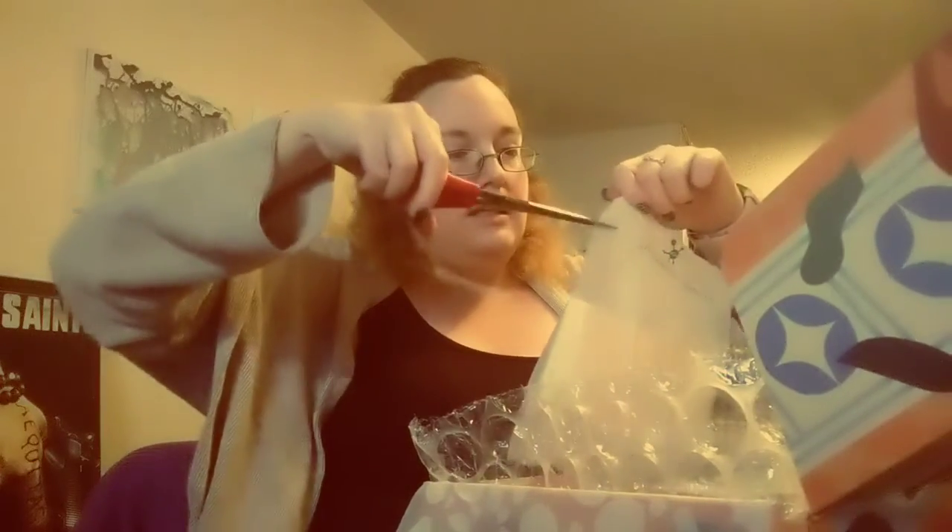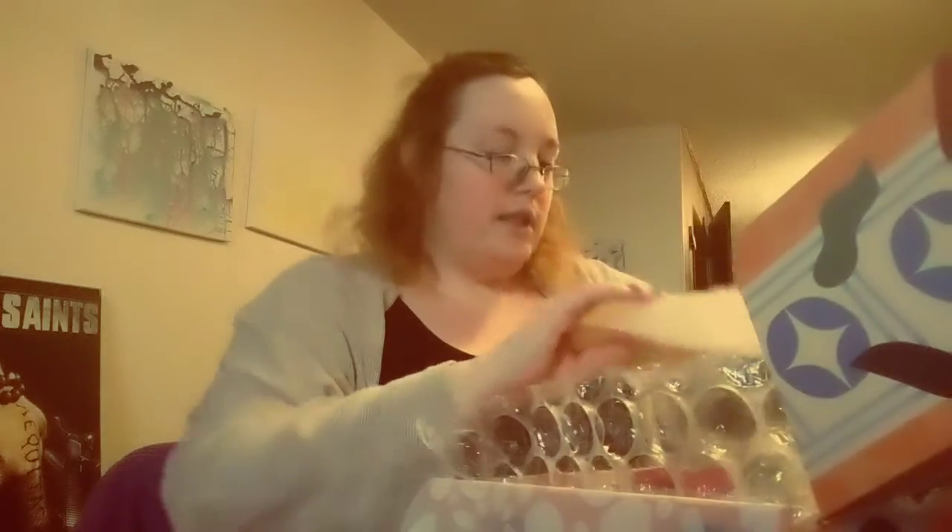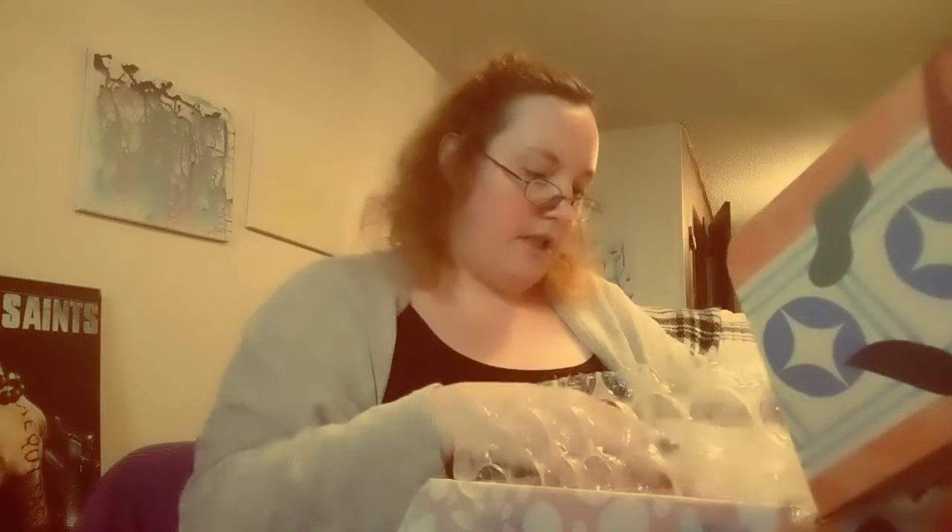First up I see are these stretch silicone lids — oh my God, these are going to be so handy! I'm excited about these. I have scissors here to clip it so I don't cut into the actual silicone. So I have silicone lids that are stretchy so they can go over different things. I'm down with that because I am terrible at plastic wrap. Unless I get the actual press and seal plastic wrap, it doesn't stick. I don't know how cling wrap works, but it doesn't work for me. So these will be good.